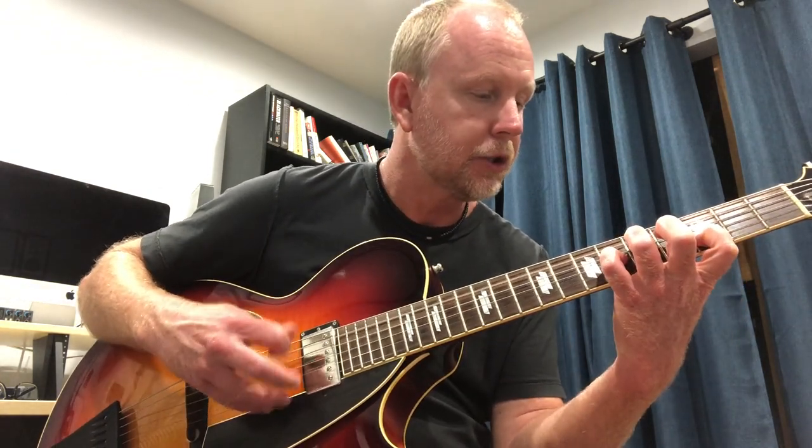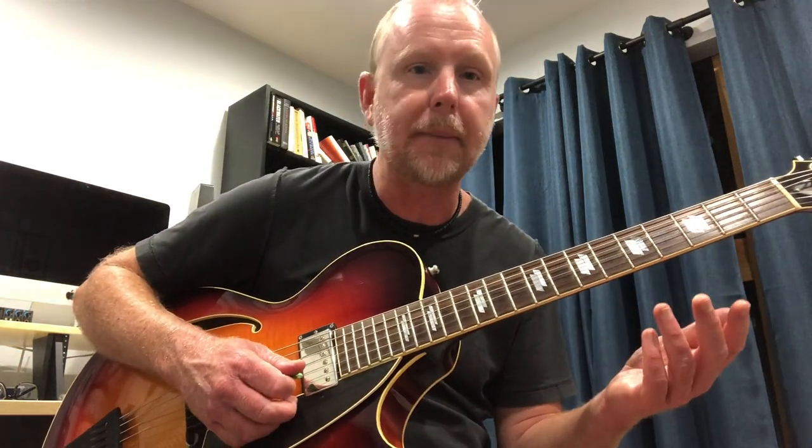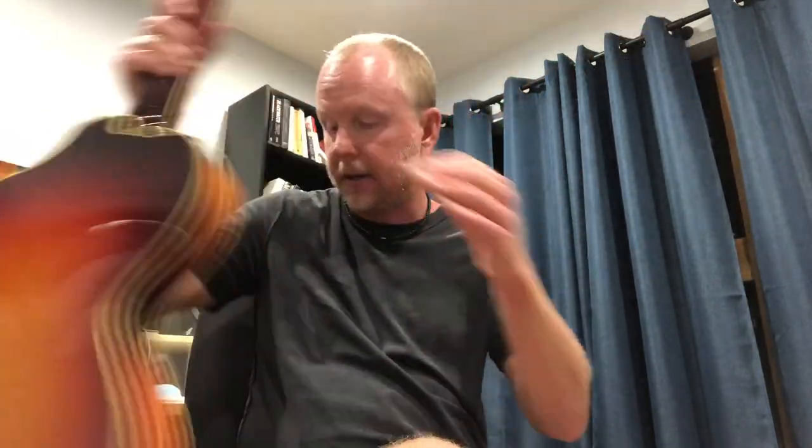I want to play both of these guitars acoustically so you can hear the difference, and then I'll plug them in. So this is what a laminate maple archtop guitar — another name for it is laminate plywood maple archtop — sounds like. Like I said, this guitar has a great acoustic sound compared to most laminate guitars.